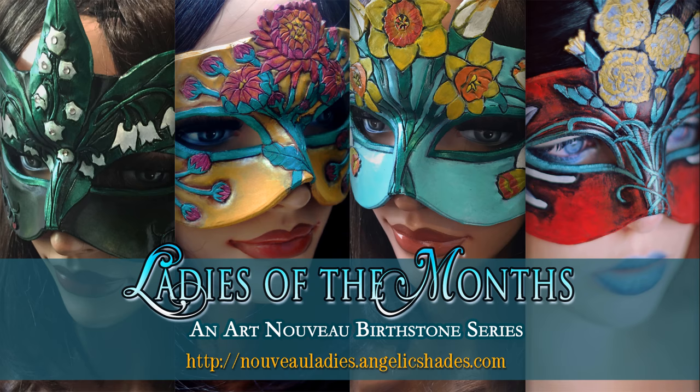If you liked this series of Art Nouveau masks inspired by the birthstones and birthflowers of the months, be sure to check out the Ladies of the Months online at nouveauladies.angelicshades.com. Thanks for watching. Wishing you all inspiration.